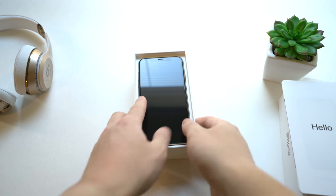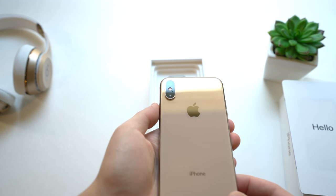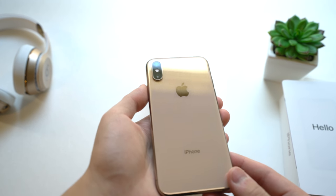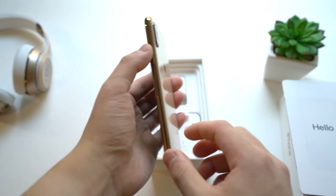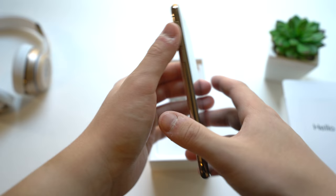Here's the iPhone XS itself. I got the 256GB in gold, and it's a really nice design. We'll put this off to the side for just a quick sec.